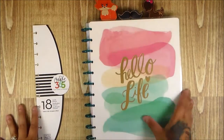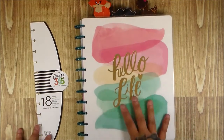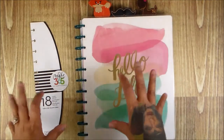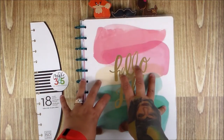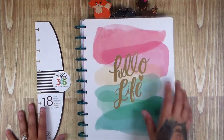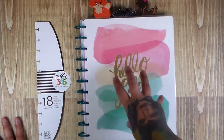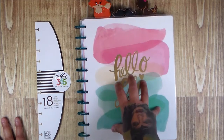Hi everyone! This is my first planner video — I want to try this out. This is actually the second time I recorded it because the first time was too dark and I couldn't change the light settings. This video is going to be about my thought process on beginning the planning.